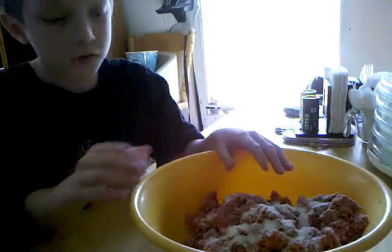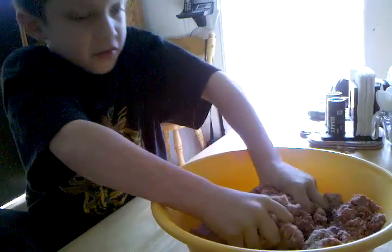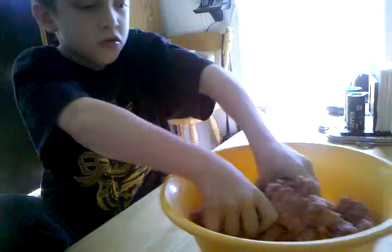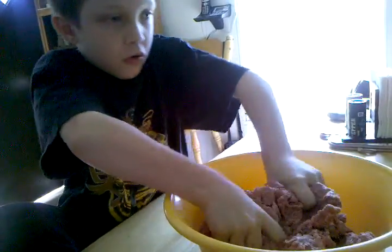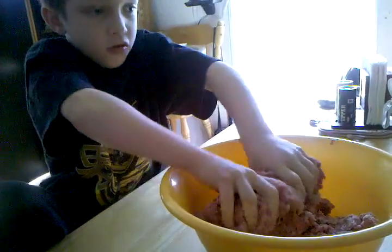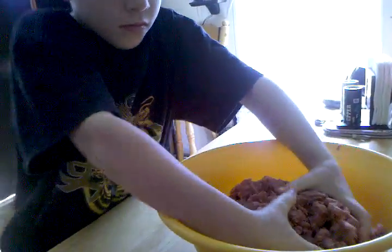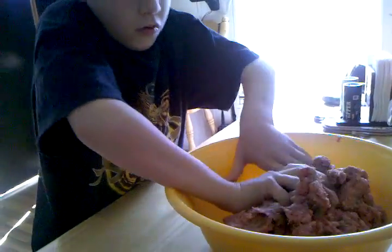We generally start off by mixing the salt first. You have to make sure when you're mixing that you mix the bottom as well as the top, flipping the meat from top to bottom several times during the mix. Salt diffused throughout the meat is very important in the jerky making process.